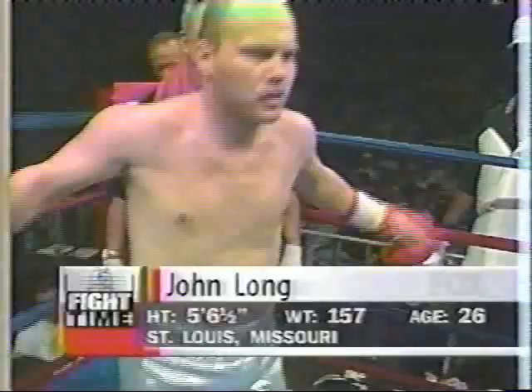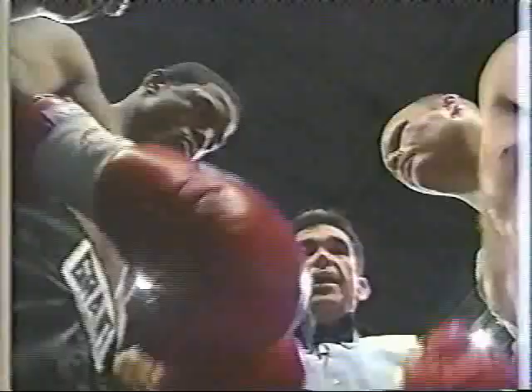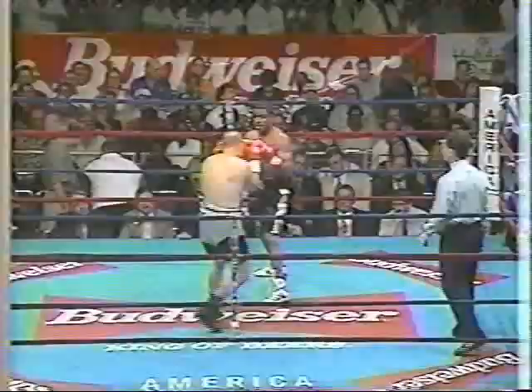Coming out of the gold medal rounds, David Reed is one of only the gold medalists for the United States at the 1996 Olympics. Here's to David, who's trying to make a major step up. Fighter out of Missouri, David Reed.